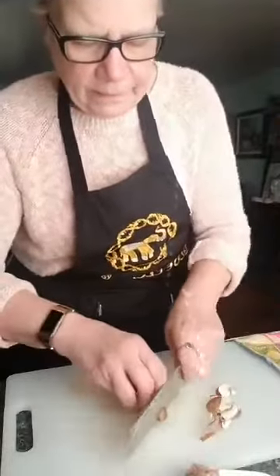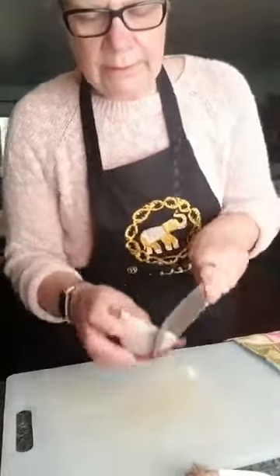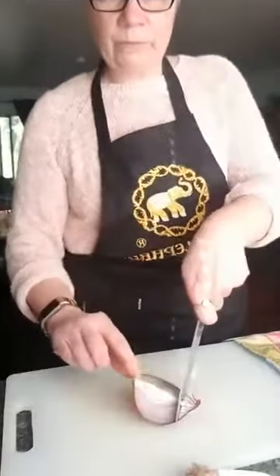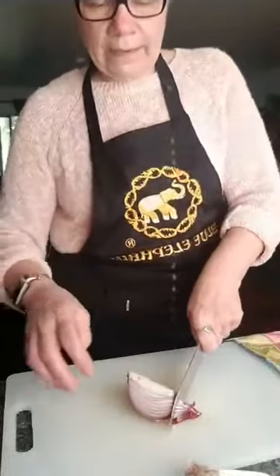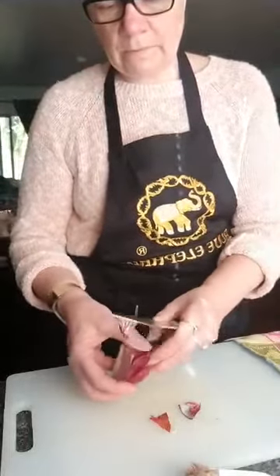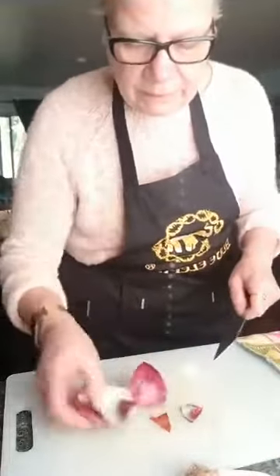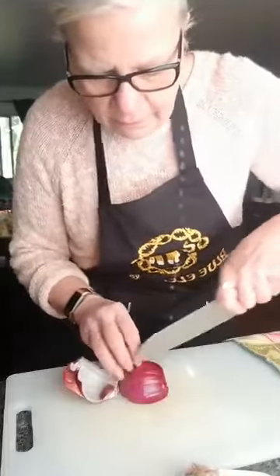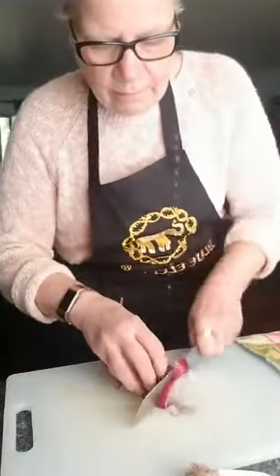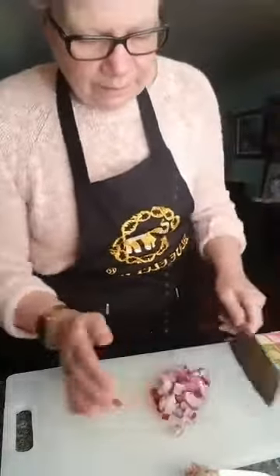Now for the onion — I've left the skin on and I'll leave the root on because that helps stop the crying. I'm going to slice it down holding it with my knuckles and fingers out of the way, cutting about a centimeter slice and the same centimeter-size pieces I did for the other vegetables.